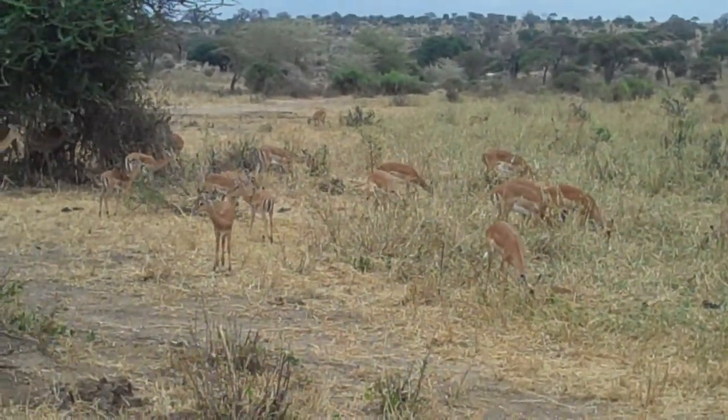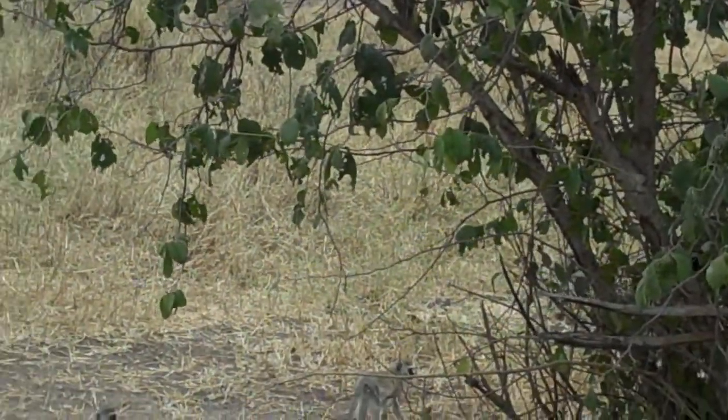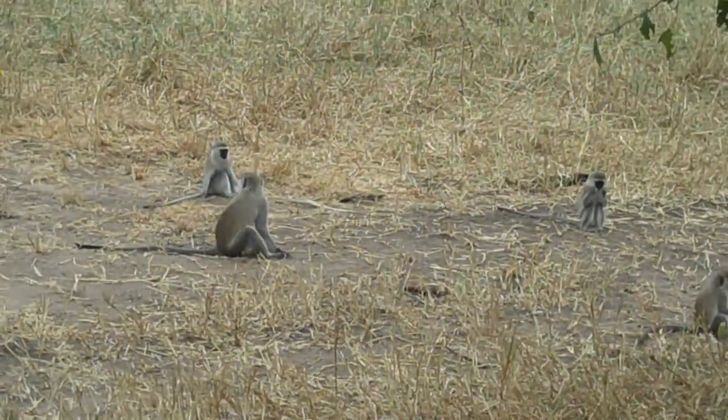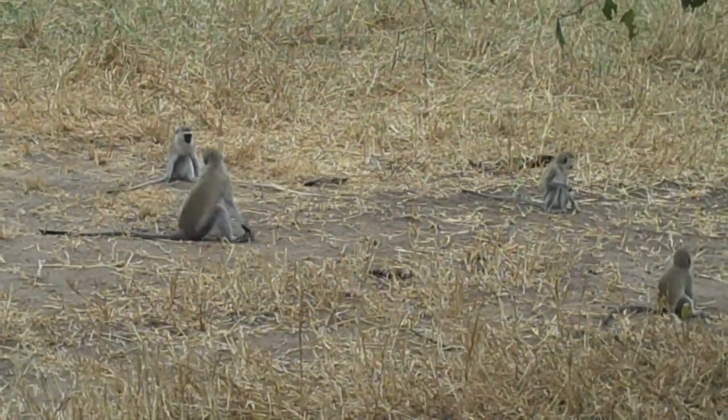You know the best way we can tell the difference? Look at the Impala's butt. It's a good black stripe — three stripes, yeah. Then the gazelles never have that.